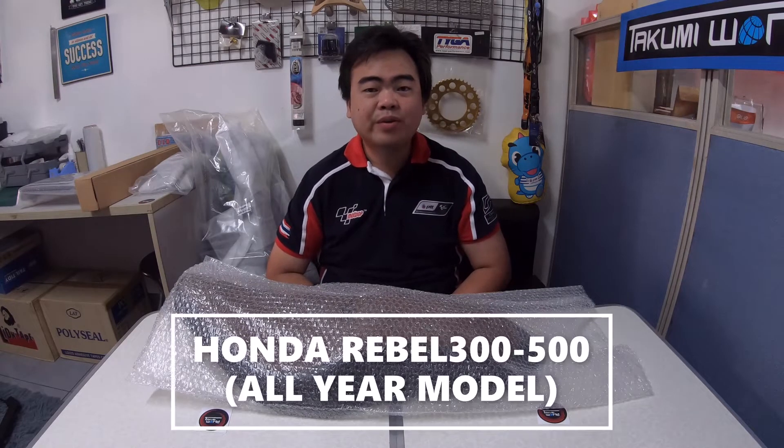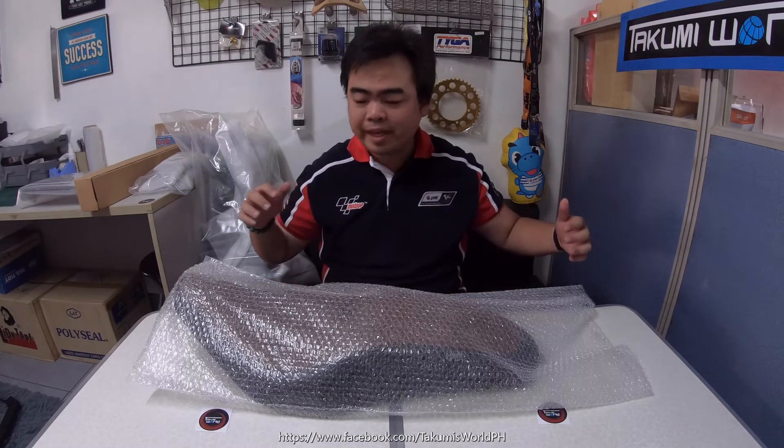Good day guys, Dave here from Takumi's World International. We're here again to show you another accessory for the Honda Rebel 300 and Rebel 500 — this item can fit all your models. Before we start, please don't forget to hit the subscribe button for more of our coolest and latest accessories for the Rebel bikes. Let's begin.